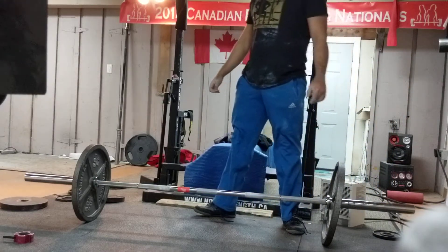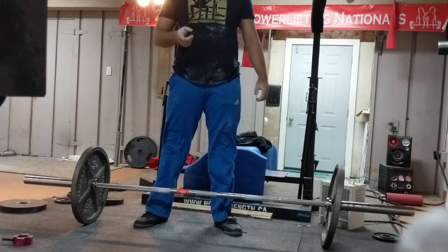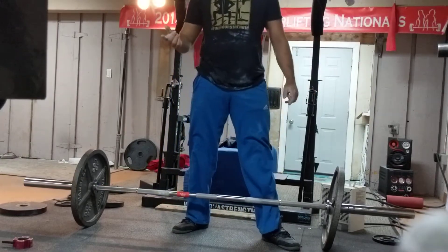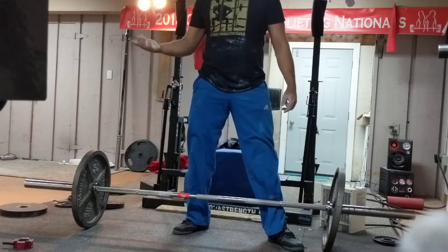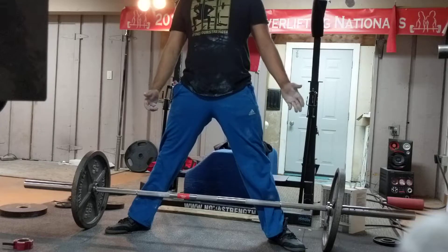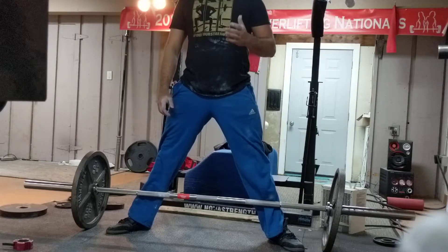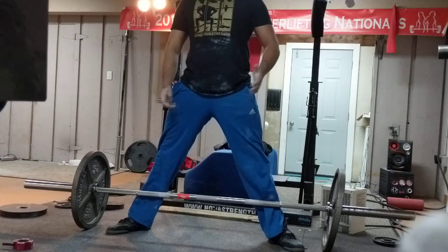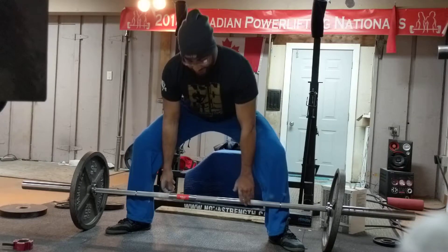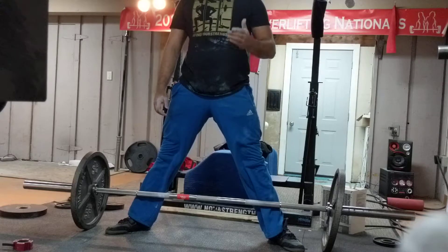Karina mentioned we can work on your deadlift, and the main thing that stood out to me is actually the same thing I screwed up — rushing the pull, not being patient enough. You do a great job of setting up the pull. You could maybe externally rotate more, but I'm not too concerned about that. You're nice and open, hands are underneath your shoulders, lats are tight — that's all great.